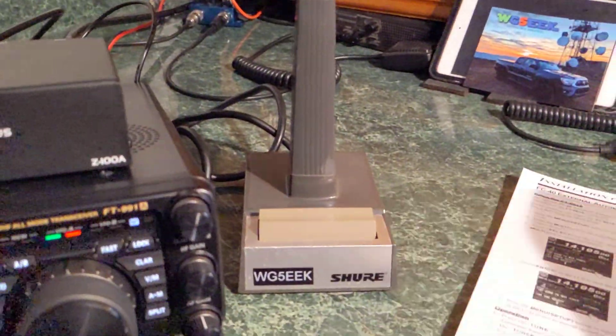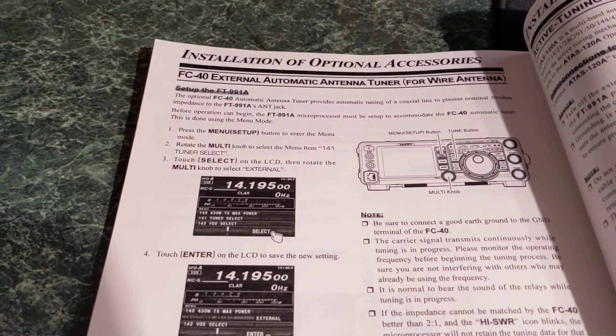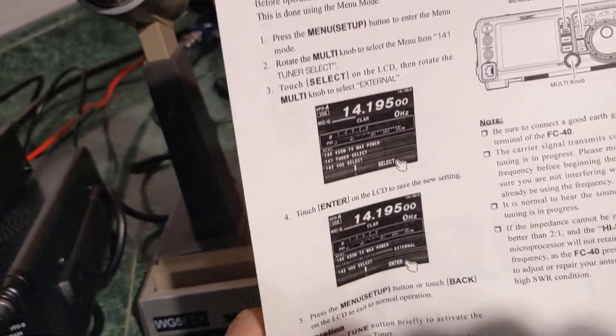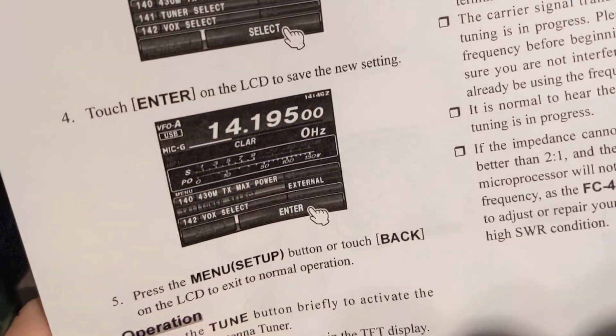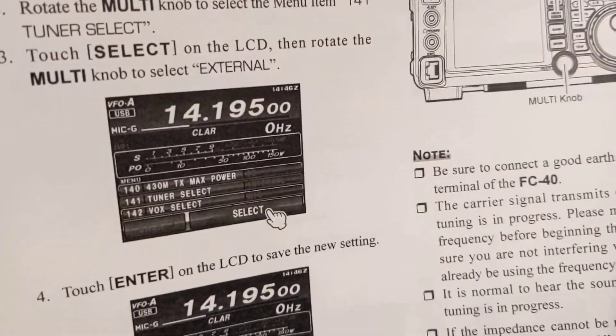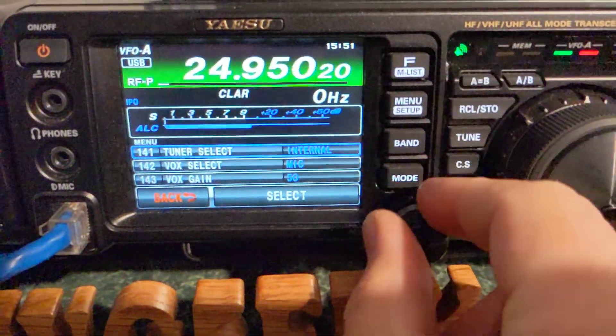Looking in the manual for the FT-991A, it talks about the FC40 external automatic tuner. I'll hold this up so it's easy to see — it says put it on external, on menu 141. It says right there: multi knob 141, external.